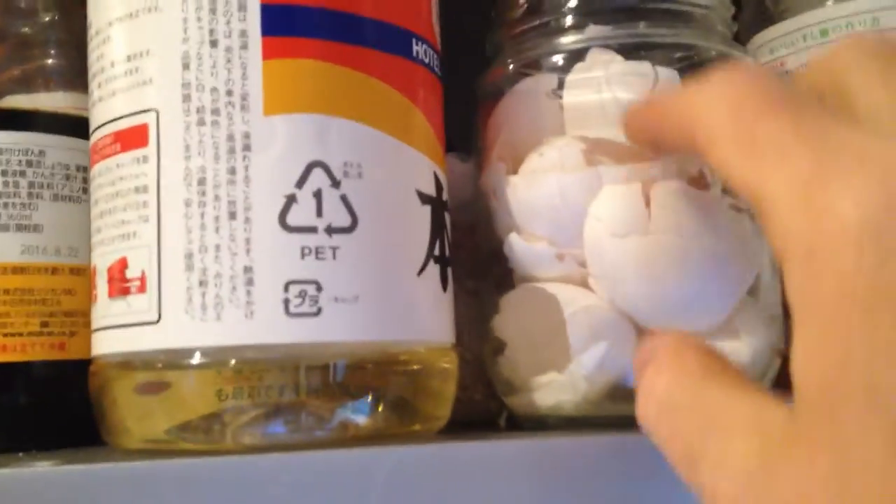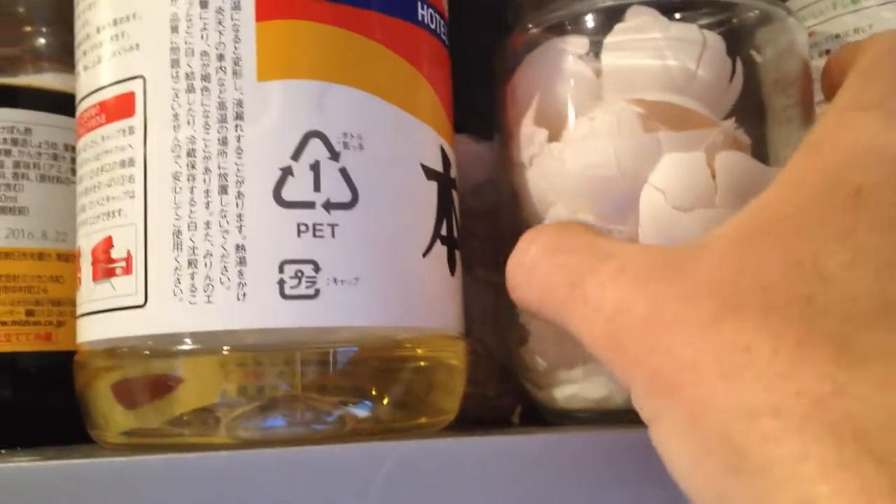As they get older, what I'm starting to do is save the eggshells. So every time we eat eggs — like we'll be eating eggs in the morning — I just put the shells in and keep pushing them down, and then you can blend these up too, and you'll have some calcium in there.